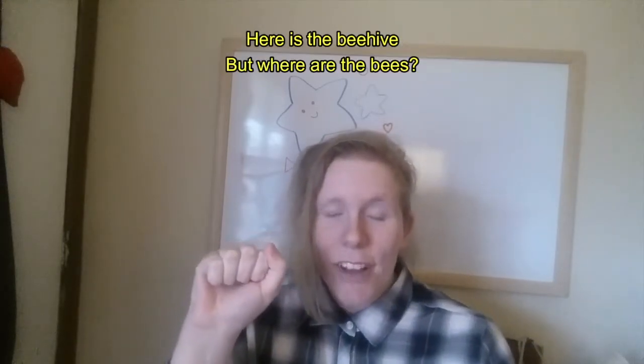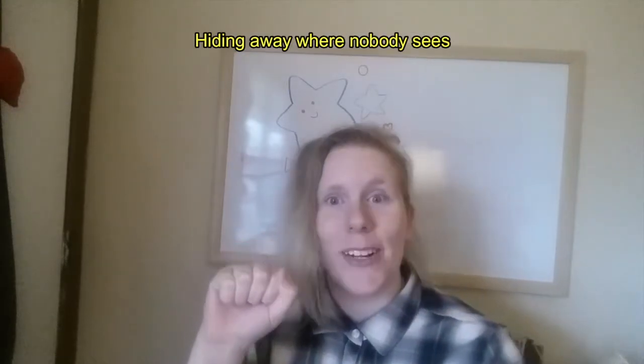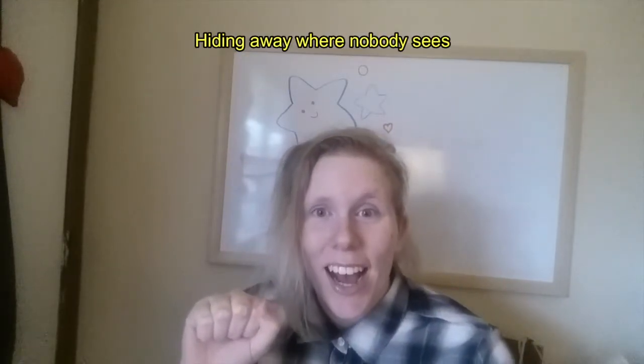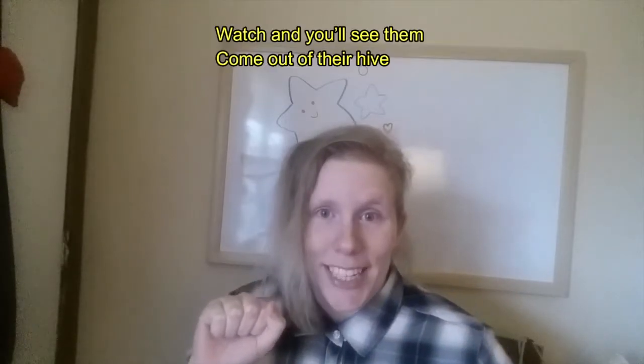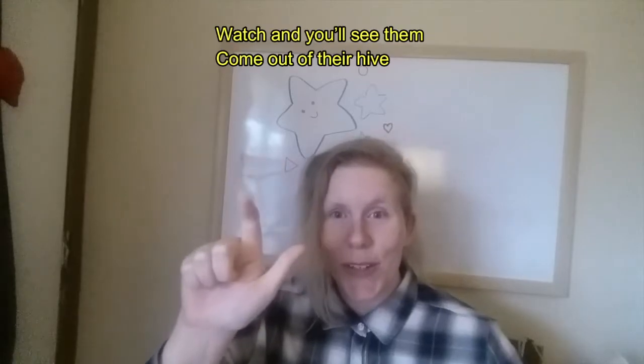Here is the beehive, but where are the bees? Hiding away where nobody sees. Watch and you'll see them come out of their hive. One, two, three, four, five! Bzzzzzzz — and that is a great opportunity for a tickle.